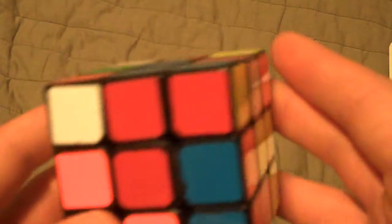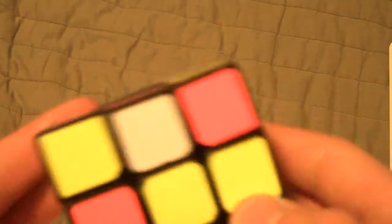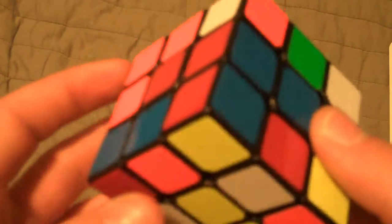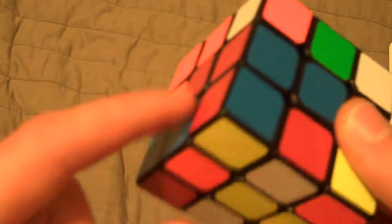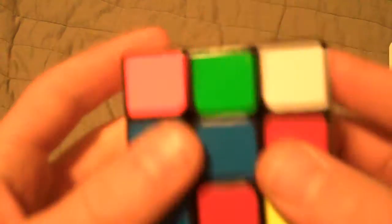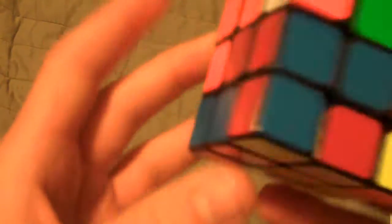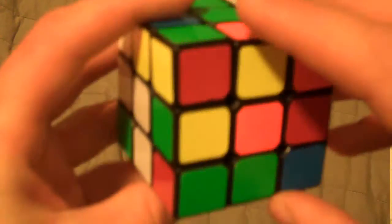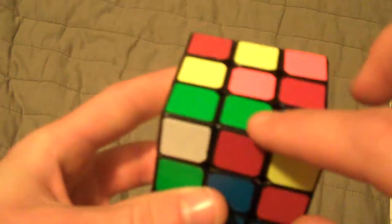First one. One important thing to note is I am color neutral, which means I can start my first layer on any color. That gives me an advantage in some part, meaning I can basically use whatever option looks best. So red is looking pretty good — there's an already connected pair right here, and if I look at a pair that goes across from it with a yellow bottom right there, that's this right here, and it pairs up with that easily.